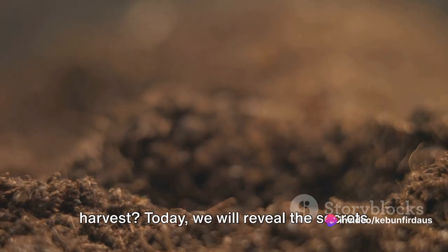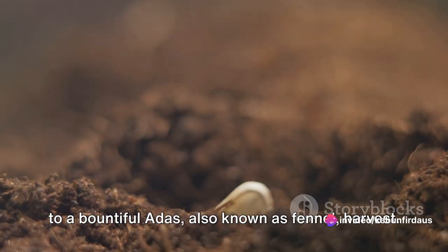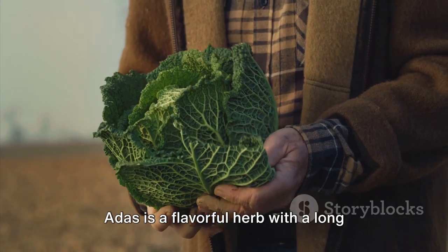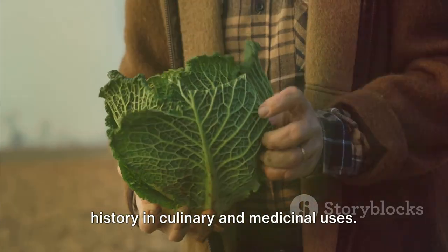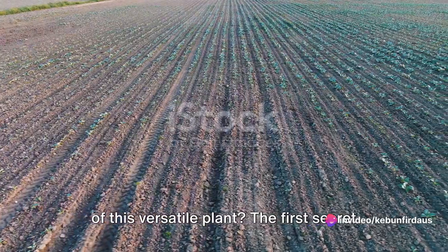Are you a farmer looking to increase your harvest? Today we will reveal the secrets to a bountiful adus, also known as fennel, harvest. Adus is a flavorful herb with a long history in culinary and medicinal uses. But how do you ensure a plentiful harvest of this versatile plant?